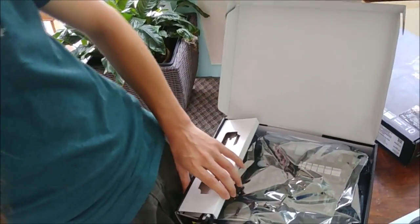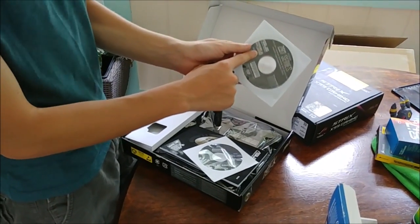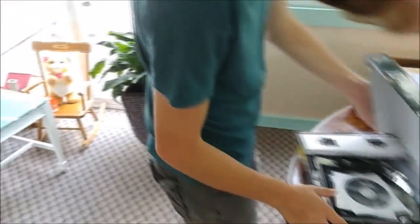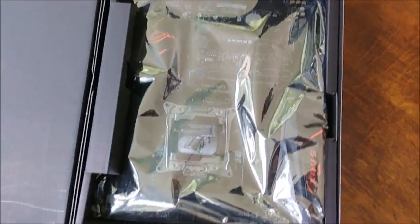It's metal on metal on laminated cardboard — it shouldn't be making that noise. Does anybody actually use those driver CDs? Probably not — you really shouldn't, because you can get newer drivers off of the website.